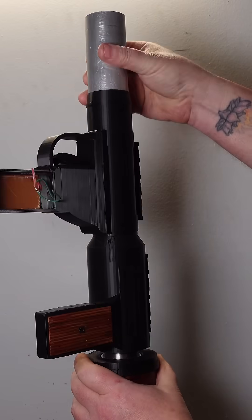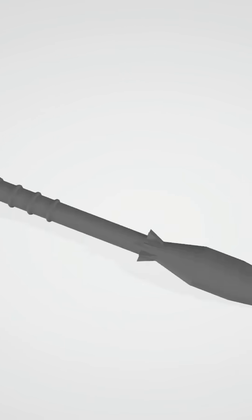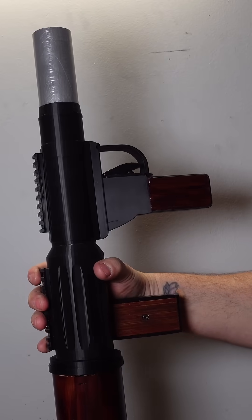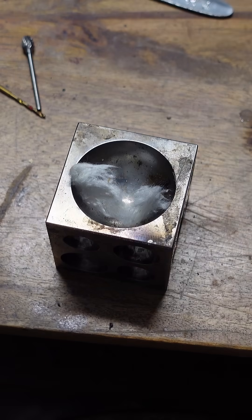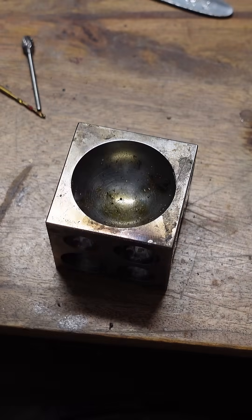Now that I know it works, I'm going to design a proper projectile shaped like an RPG. If I'm not satisfied with the distance, I might try packing the inside of the rocket with flash cotton to hopefully create a rocket booster effect for really long distance.